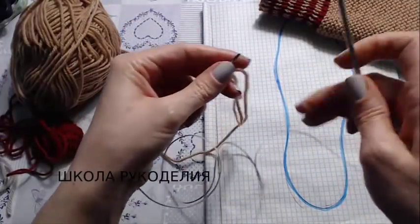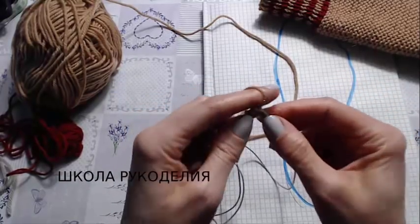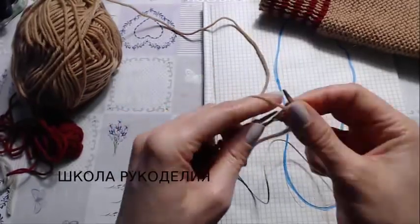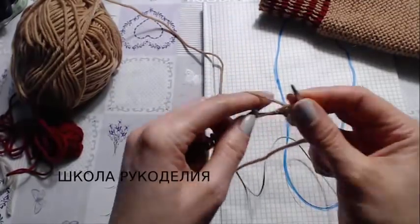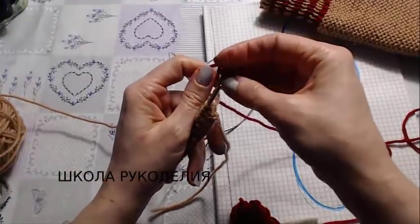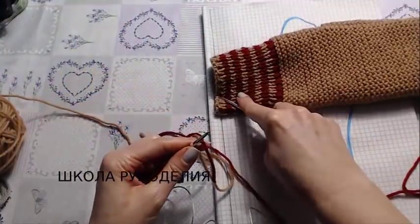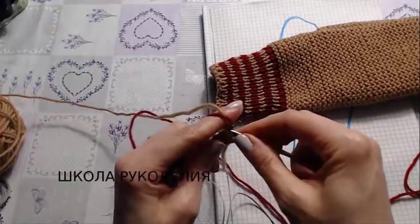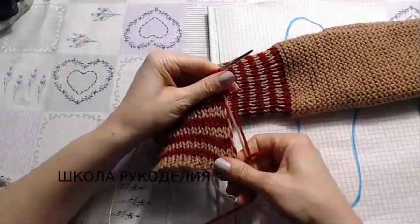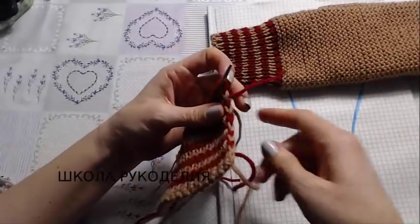I should say — 3mm needles, girls — and I knit in 1x1 rib: one knit, one purl, knit, purl. On the second row I join a second color and will alternate two rows of beige yarn and two rows of red yarn.